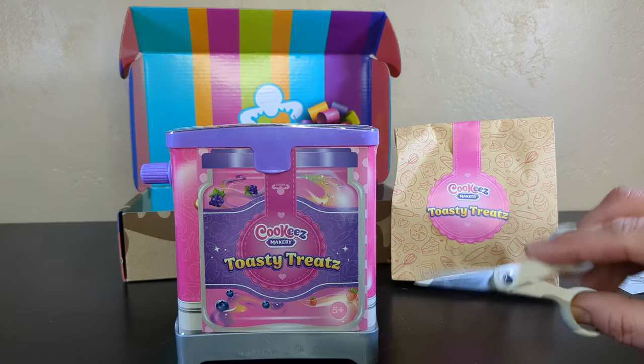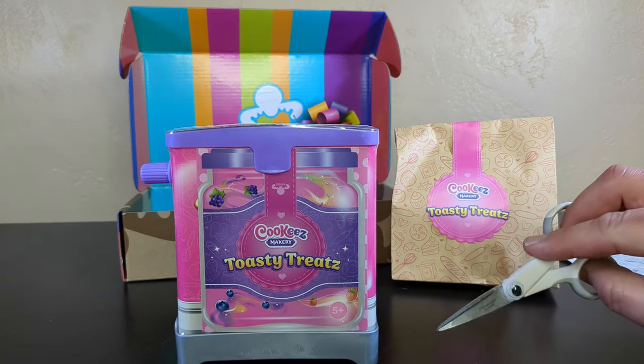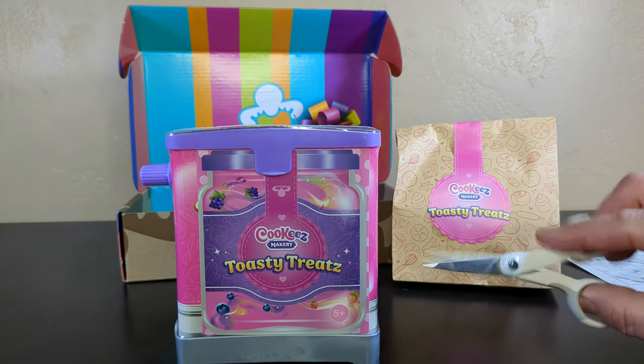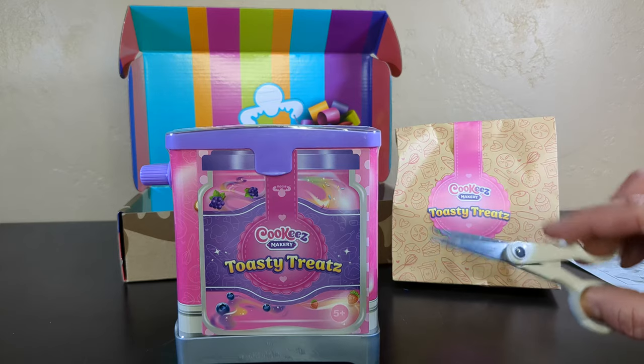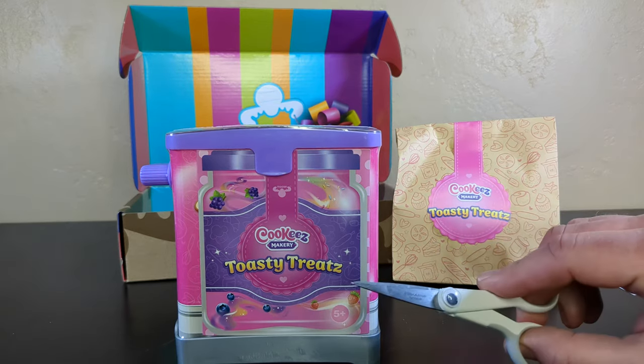Whatever happens to the bread is crazy. You put bread down, press a button — toast! It's the magic trick of craziness. Where did my bread go? Houdini. There's so much happening right now.